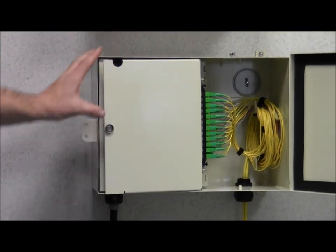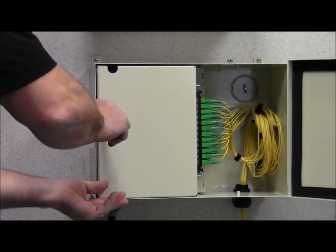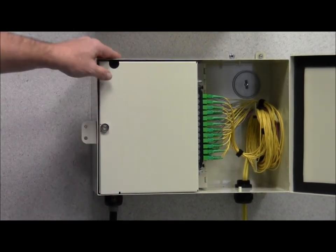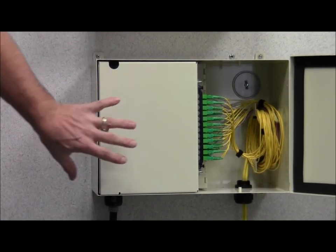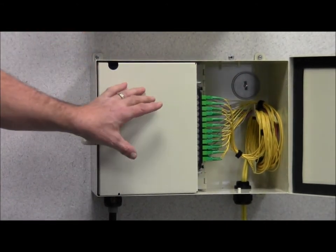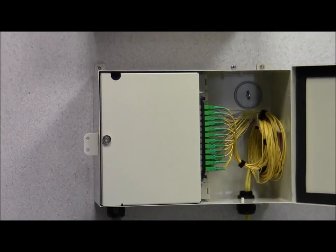Once we've got the critical splicing done on the inside, we can lock it up with the industry-standard hex head that any can wrench can open. Now you're ready to provide fiber to your customer or subscriber — you can hand that off. Let's take a look at that side of the box.